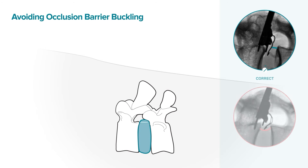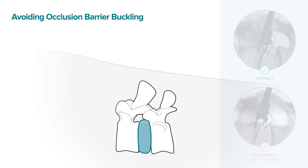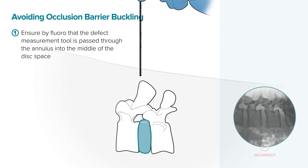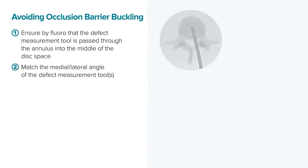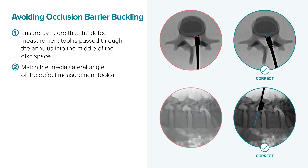During implantation, the anchor will find its own way into the bone, but the occlusion component needs to have a clear path into the disc through the annulus. To make sure this happens, observe two points. First, ensure under fluoroscopy that the defect measurement tool matching the width of the annular defect is passed through the annulus into the middle of the disc space. Second, keep track of the medial-lateral angle of the defect measurement tool. If you don't replicate this angle when using the delivery tool, the occlusion component may not be centered on the annular defect and may not be able to enter the disc.